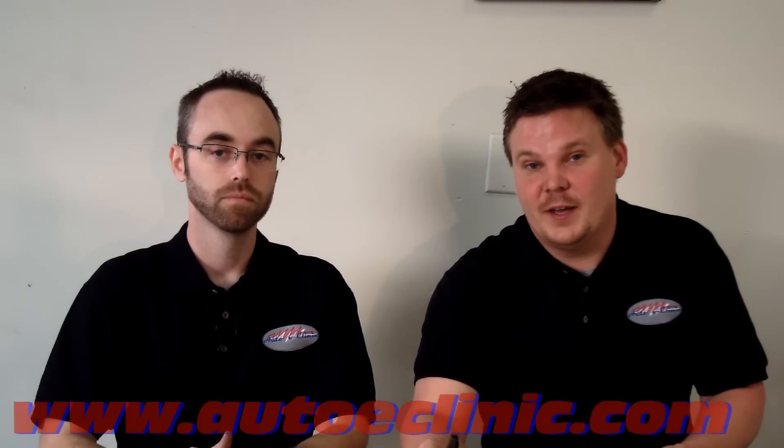Thanks for tuning in. Remember to like us on our Facebook page, Auto eClinic, and subscribe to our YouTube channel, Auto eClinic. If you have any questions, comments, or concerns, email us at autoeClinic@gmail.com.